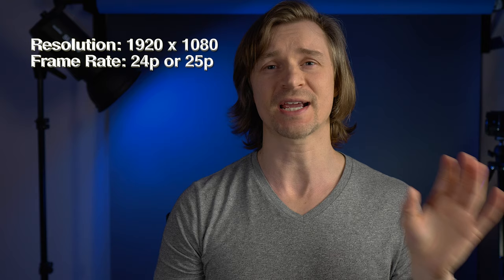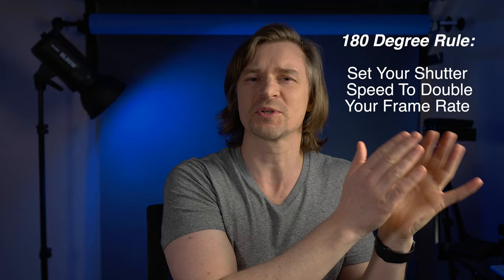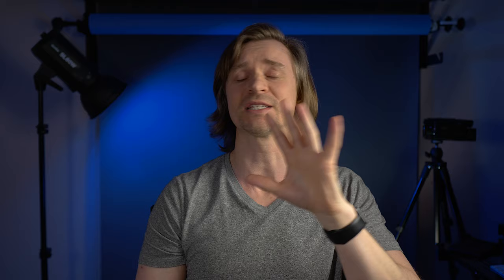Now we're shooting in 1920 by 1080 with 24 frames per second. The next thing to look at is shutter speed. Shutter speed is most likely one of the dials on your camera — often the one on the back you use with your thumb or forefinger. What you want to do is set it to double your frame rate. It's called the 180 degree shutter rule, but all you need to remember is: double your frame rate. Since we're doing 24p, set a shutter speed of 48 — and on cameras the closest you can generally get is 50.